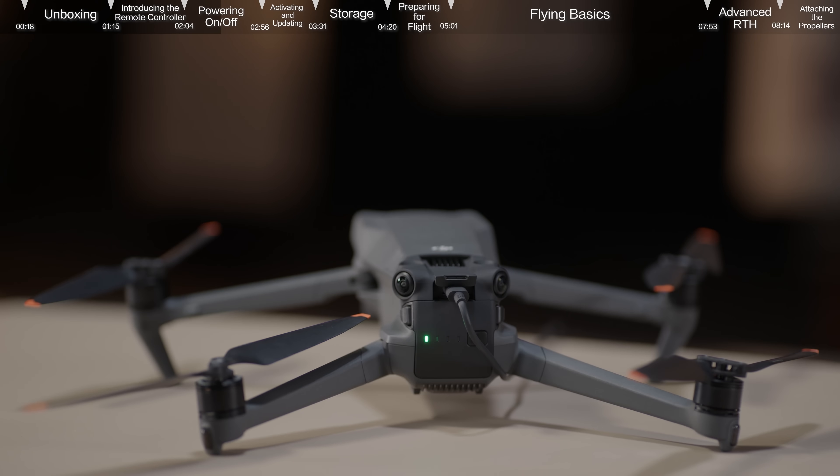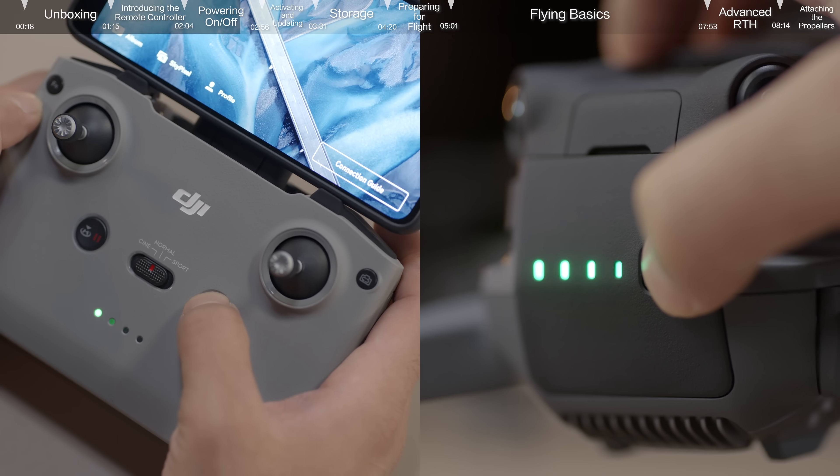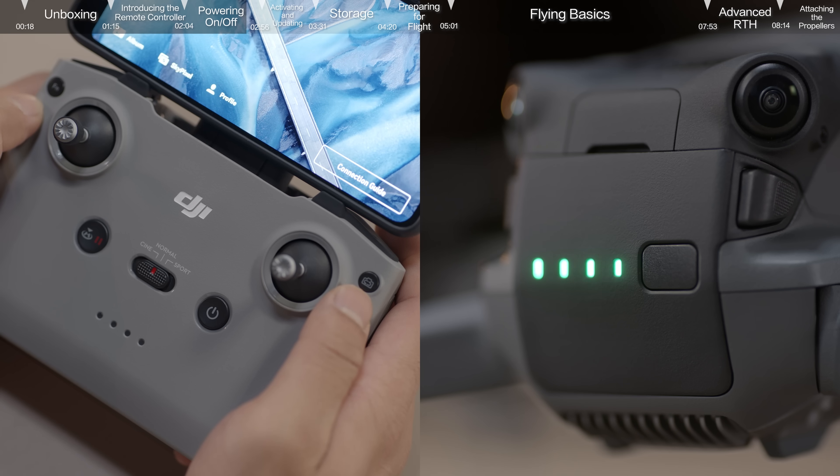If the battery power level is at approximately 50% or below, we suggest charging it up to 75% or above first, so as to provide enough power for the upcoming activation and firmware update. Press once and then again and hold for about 2 seconds to power on the remote controller and the aircraft.